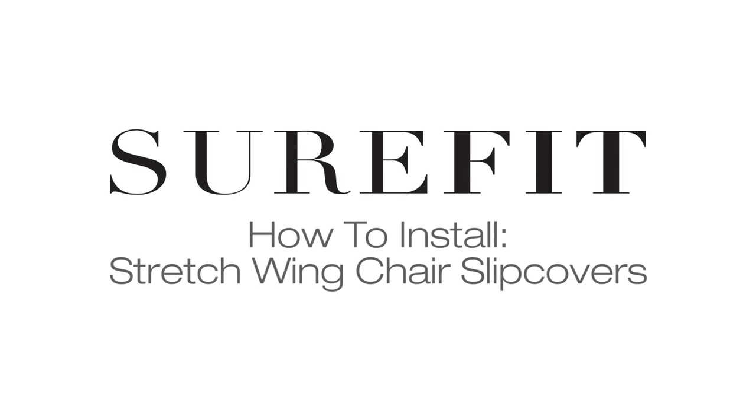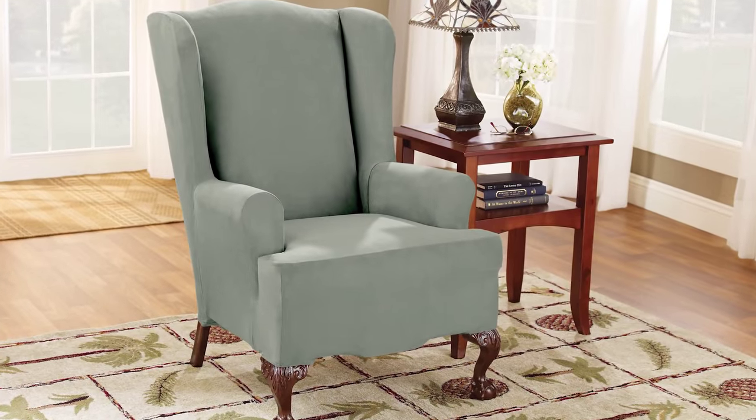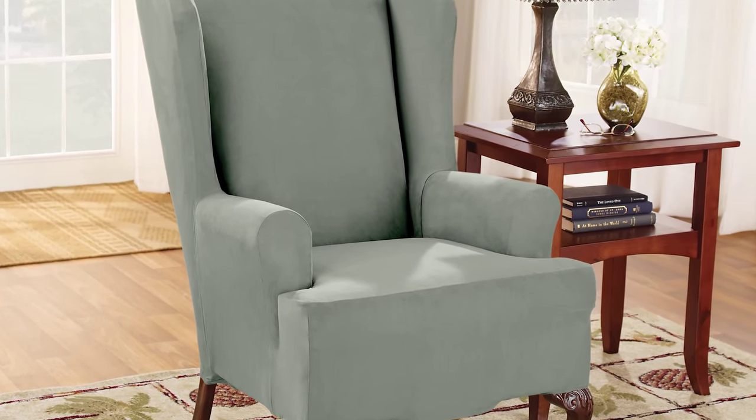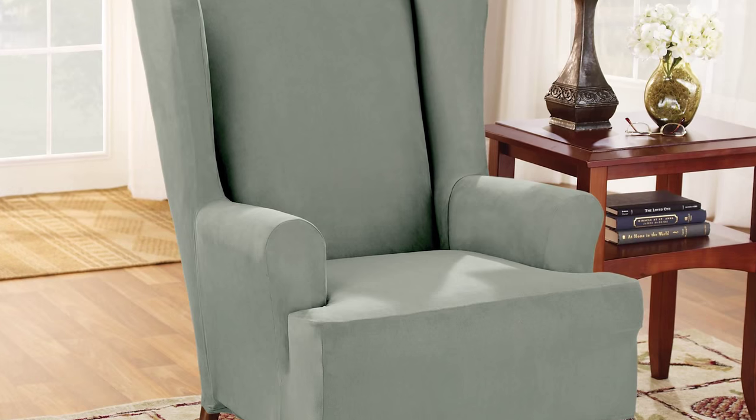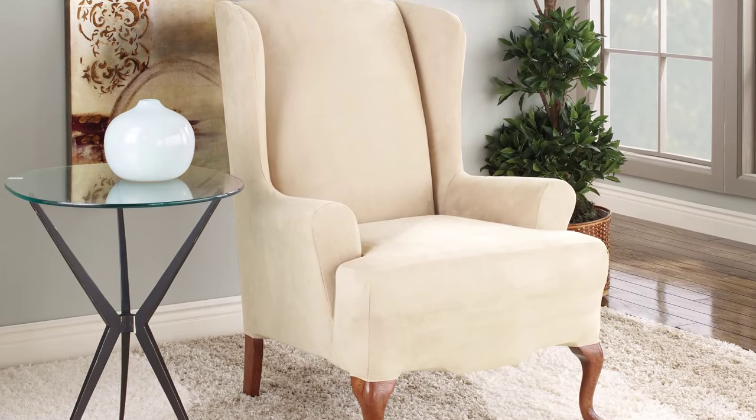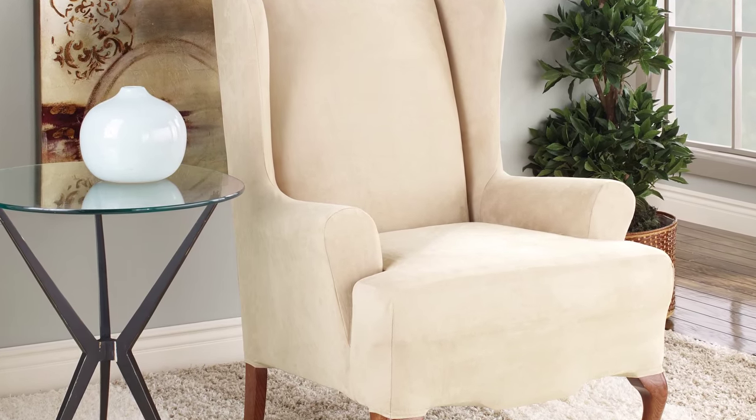Transform the look of your home for a fraction of the cost of new furniture. Sure-Fit's revolutionary stretch slipcover provides a form-fitting solution to protect and transform your wing chair. Developed to stretch and fully recover in all directions, this fabric will change the way you look at furniture slipcovers.